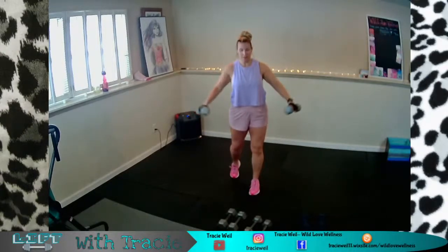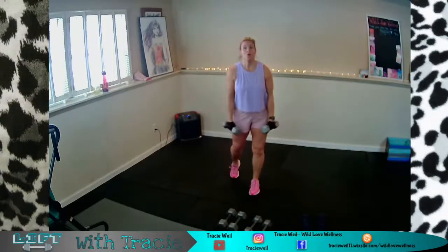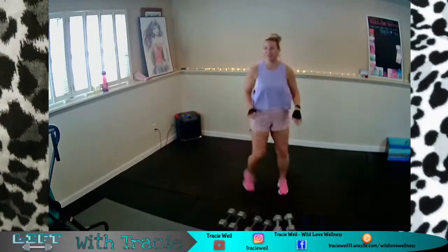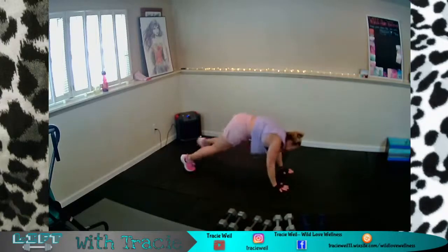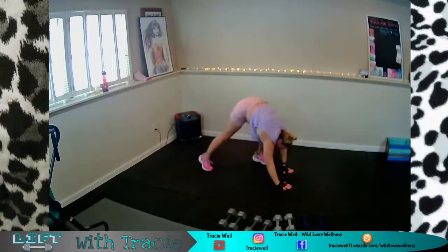I'm going to try to go heavier on my second set of flies. Ready, set, go. Pause if you need to and get back at it. Down for your shoulder taps — count out your 10. Try not to drop your hips; widen your stance with your feet if you need to. One more set of all that — they should really be warm by now. If not, you need to go up in weights a little bit.